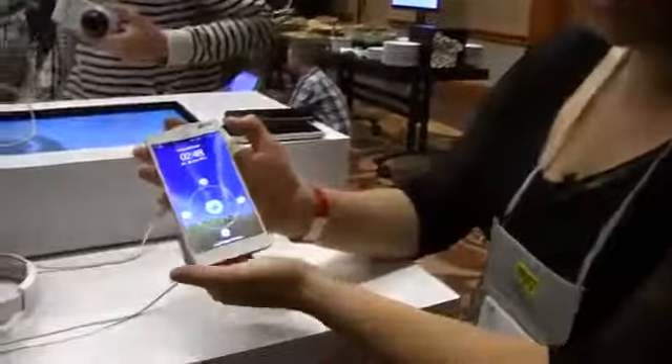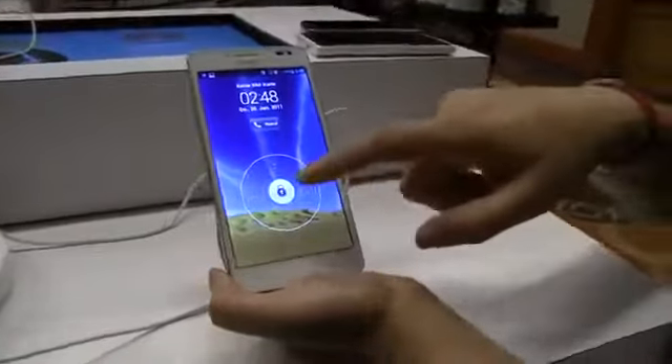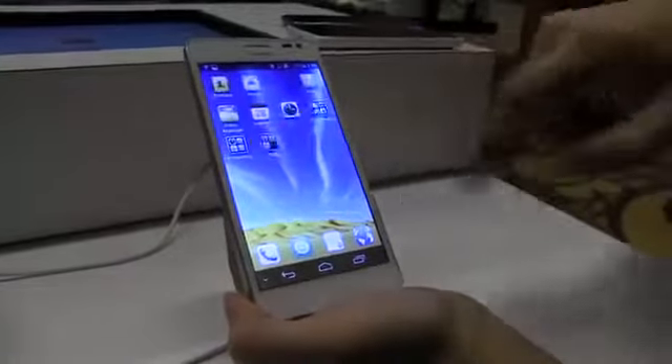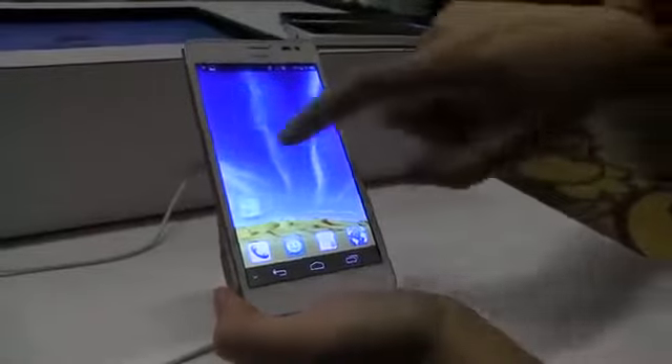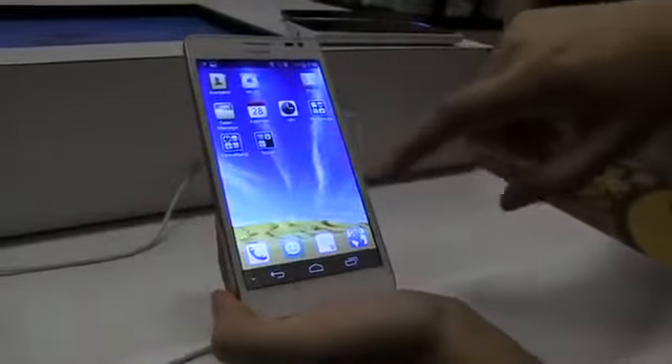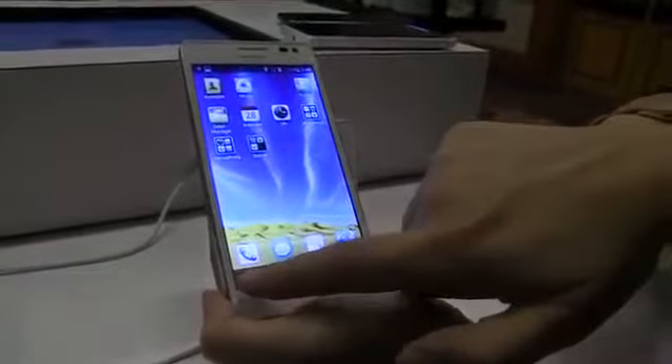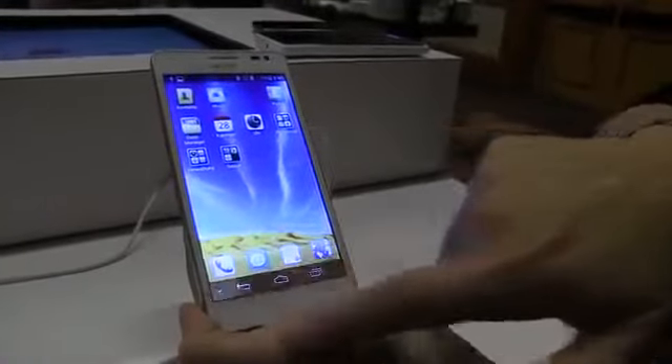What we have here is a 5-inch smartphone. You can see that Huawei has some really interesting customizations for software, so we can actually kind of pull into this and have a look around. It's a 1080p gorgeous display. It's running a 1.5 GHz quad-core processor — the K3V2, so it's Huawei's own.